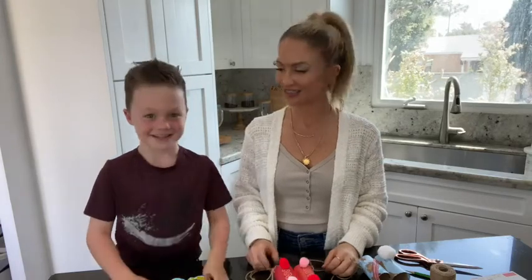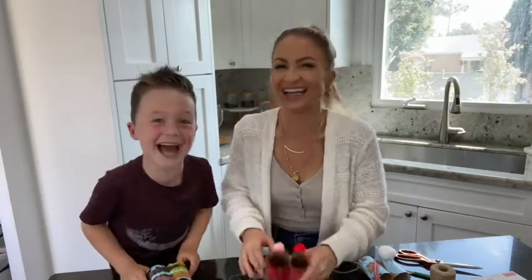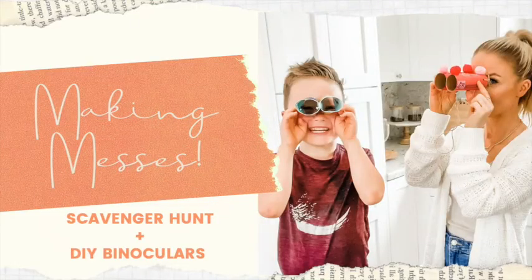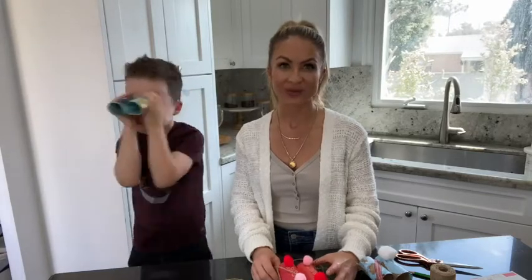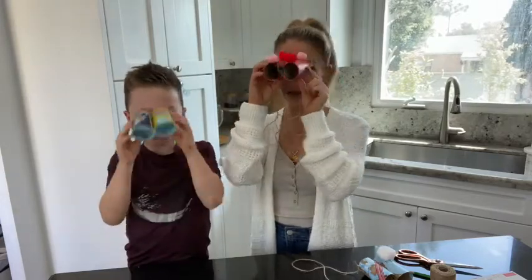Hi! Now you guys say hi. Hi! Bray and I have more... So we have been going on scavenger hunts. It's like a thing everyone's been doing around here. We wanted to come up with one, but we wanted to make it a little bit more fun. So we made our own scavenger hunt binoculars.